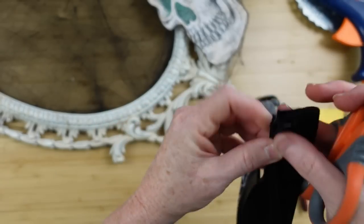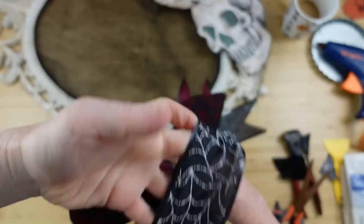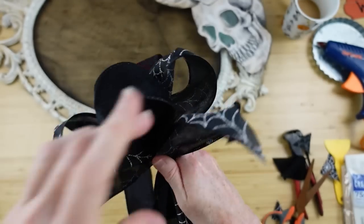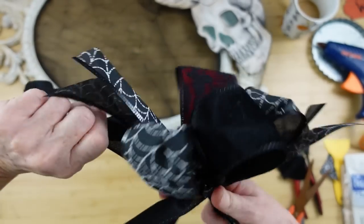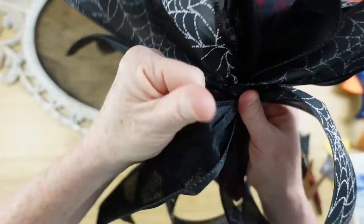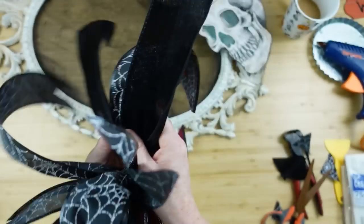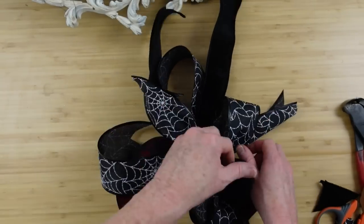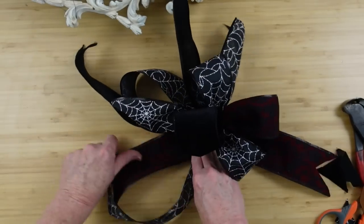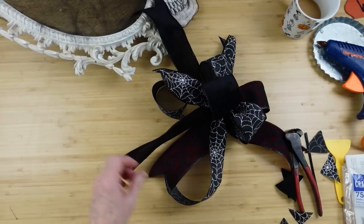We're going to dovetail the ends — the tails don't all need to be the same length. Once your tails are finished, start fluffing out the little loops of the bow, then start pulling the loops up almost like an octopus — the loops on top are the head and all the tails are the legs. Pull them apart and away from each other so you don't have all the same colors together. Some tails being a little shorter is fine; I'll trim here and there until I get the look I like.